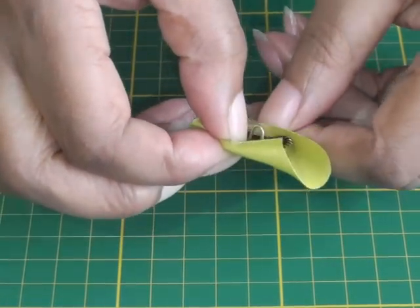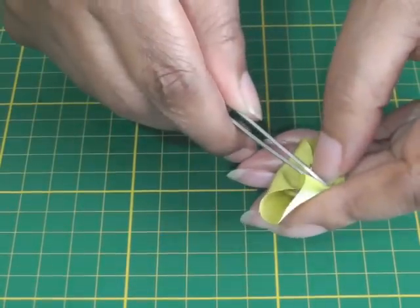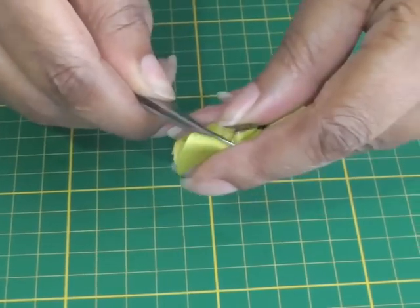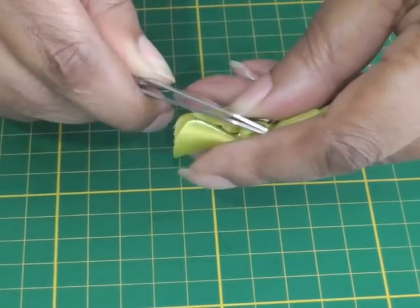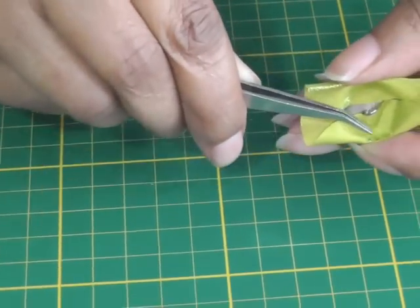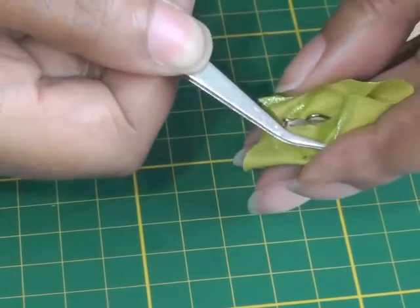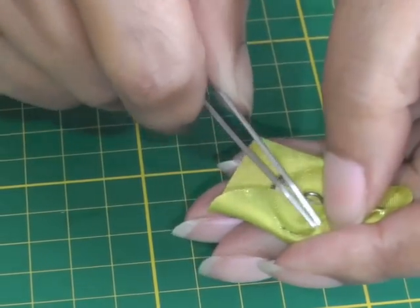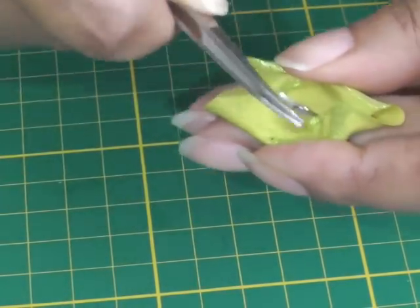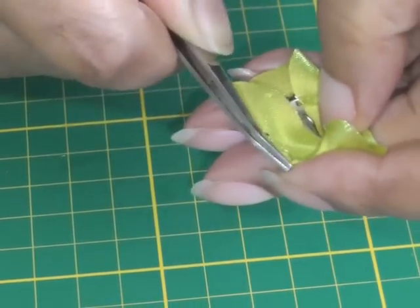I like to use tweezers to trap my fabric into the teeth because it is a safe way — it's better than using your stitch and pick, which I wouldn't advise at all, because you are working quite closely to your fingers. You can see the teeth are starting to appear as I'm pushing the fabric through. If it proves a little bit stubborn, the tweezers can grab a hold and give you more control to position your fabric all the way around.